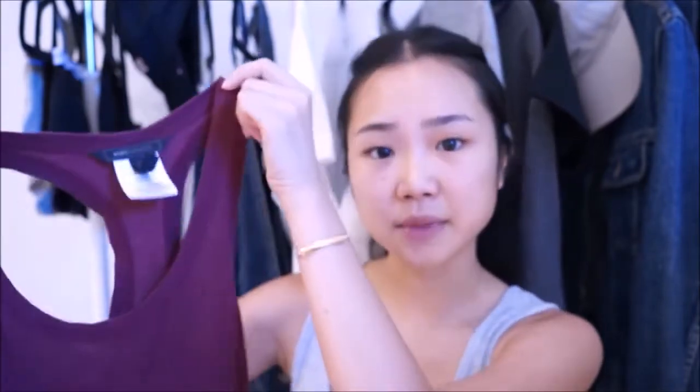All you need is a cami. The reason why I thought of this DIY is because I have a lot of camis and t-shirts that are always way too long on me. I don't know if it's because I have a really short torso, but I have a bunch of camis that are way too long.